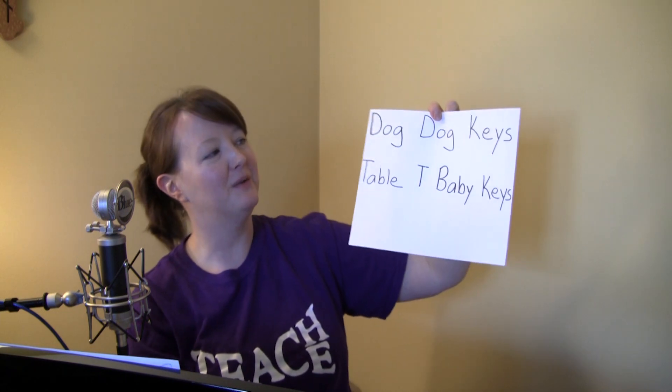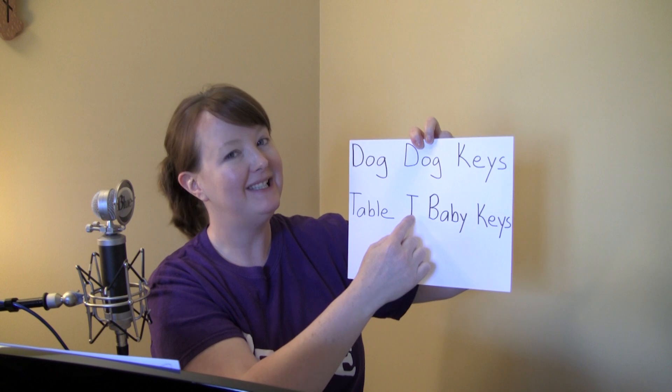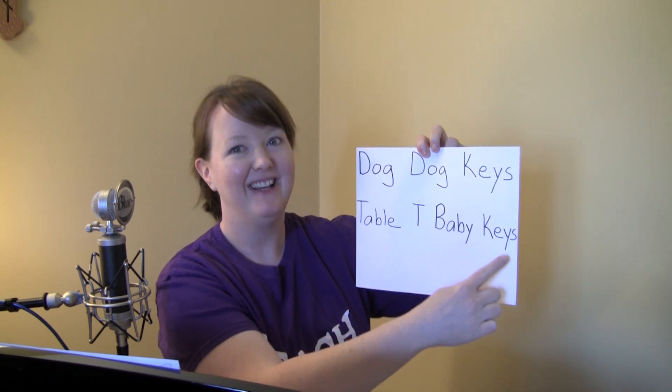I have one more example for you — a totally different phrase, different words, so you're gonna get a little bit of a different sound. Again, it's not gonna make sense. So the words for this one: dog, dog, keys, table, tea, baby, keys.